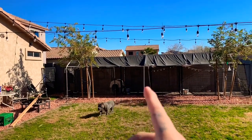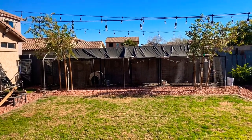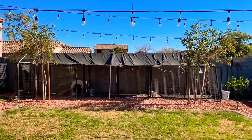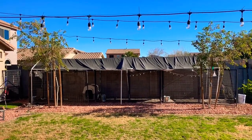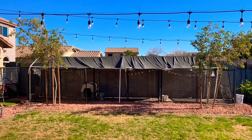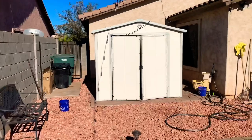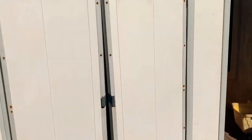My shed is going to be for whelping puppies, for the summer or for the winter. Right now it's hitting 30 degrees in Phoenix at night time, so I'm having the dogs in the shed. I haven't told you guys yet, but I got the shed — I got it about last week. Right now I have them in here.